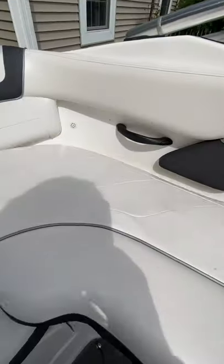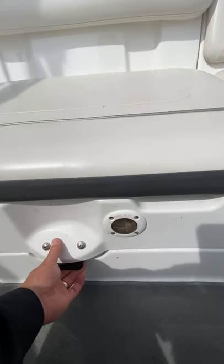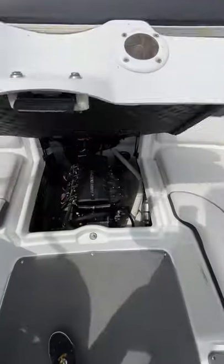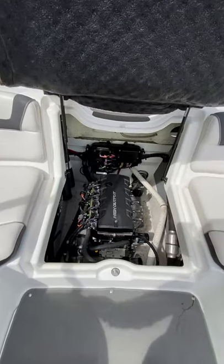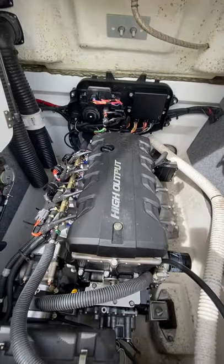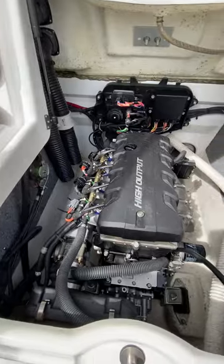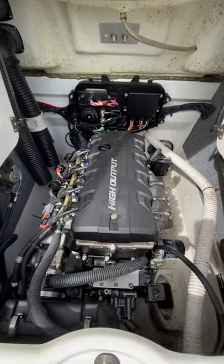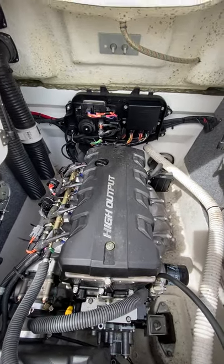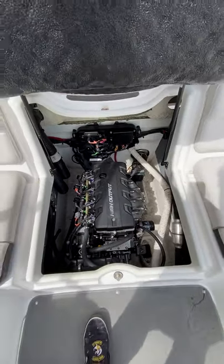We'll take a look at the engine. So here's the engine compartment — it does have a fire port in case anything happens, and you don't want to open the engine and let all the oxygen in. Here is the high output Yamaha motor. I know nothing about motors so you can take a look and see for yourself, but the boat's been running fantastic.